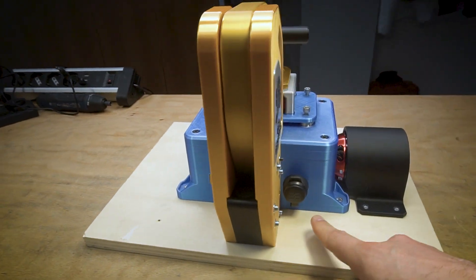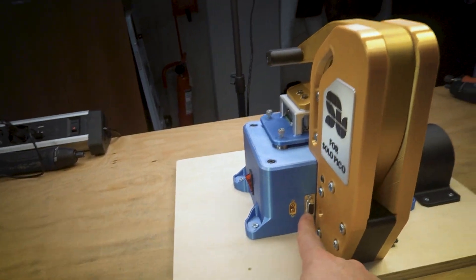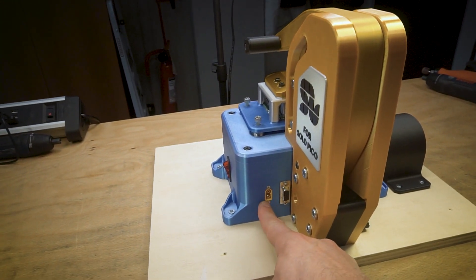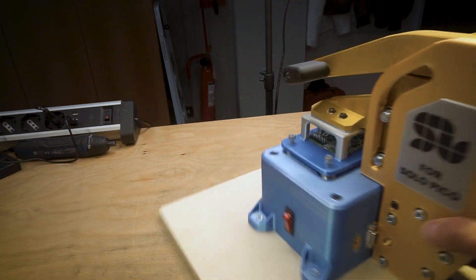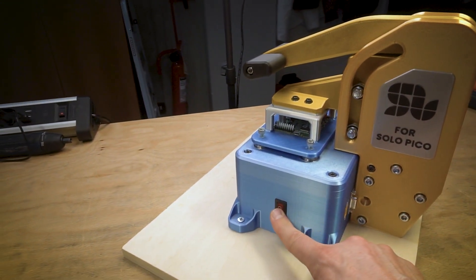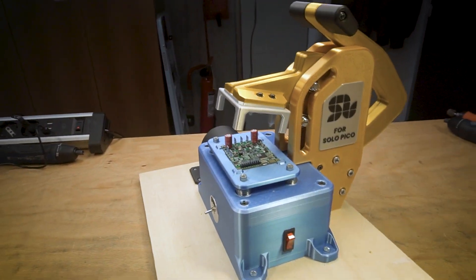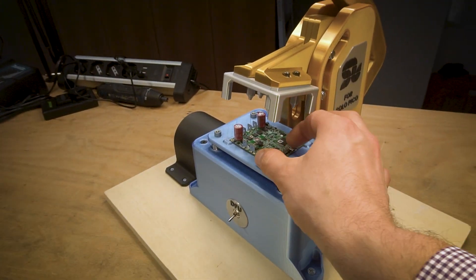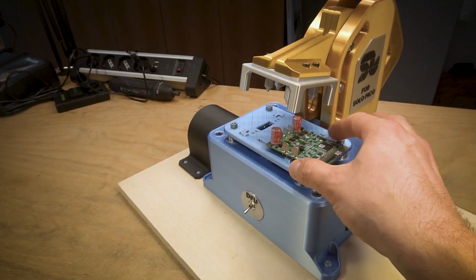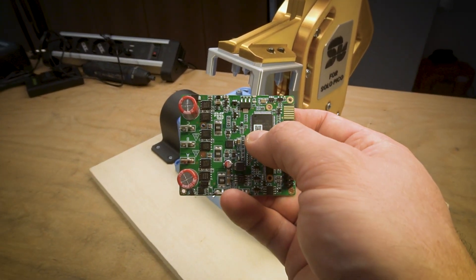Here we have all the connections: the USB port, the CAN connector to check the controller, the power supply, and the power switch. When the test is done, we release the handle, take out the controller, and put a special QR code on it to indicate that the controller has been tested.